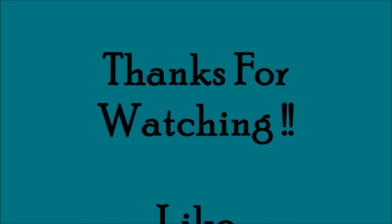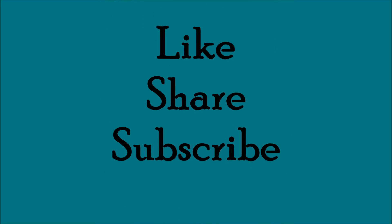That's it for this video, friends — thank you so much for watching. If you like this video, don't forget to like, share, and subscribe.